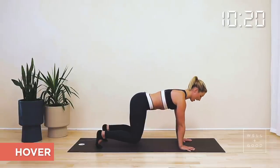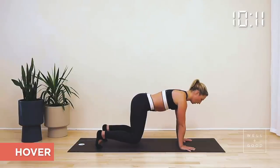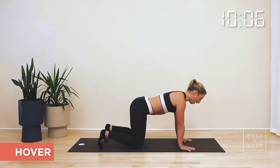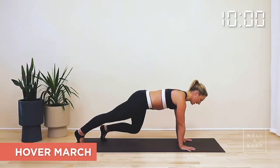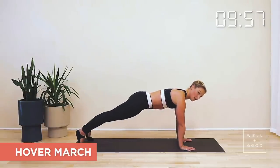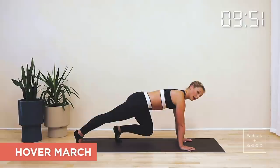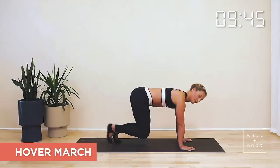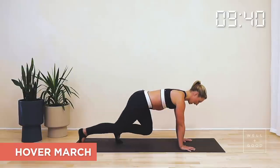We're going to breathe in to prepare and as you breathe out tighten up through your waist and hover those knees just an inch off the floor. Try and find length through your spine, length through the back of the neck as you hold here. Smooth and steady with your breath. Lower those knees back down, breathe in to prepare and as you breathe out, hover back up again. If that's hard enough, stick and hold; or to make it more challenging, step back out to your plank, keep those hips nice and level, and then walk back on in again without letting those knees come down in between.